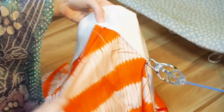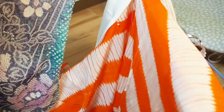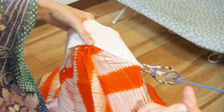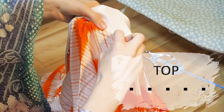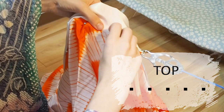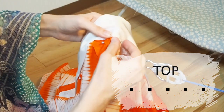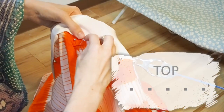Now we reach the sleeves, the sode, which means we also reach the katayama. This is the place where we switch stitches. This stitch shows on top just like a little dot — just a few millimeters. Then you have one or two centimeters inside, then just a little dot on the top. And that's how you go on until you reach the next katayama.